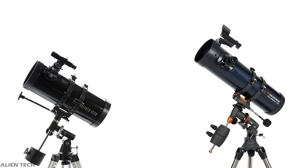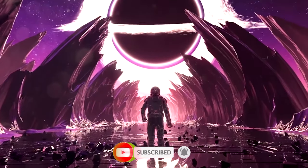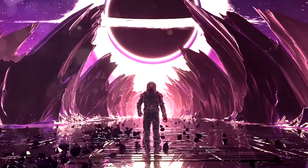I hope this video helped you understand the difference between these two telescopes to make a better buying decision. If it did, give us a like and subscribe to the channel for more technology related content. See you in the next video — have a nice day guys, peace.